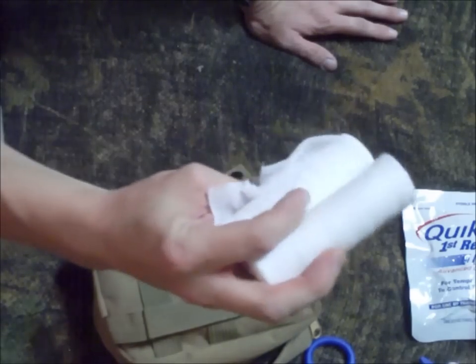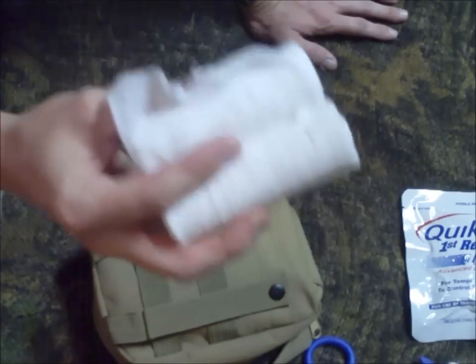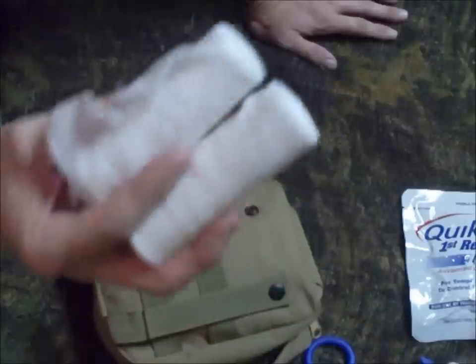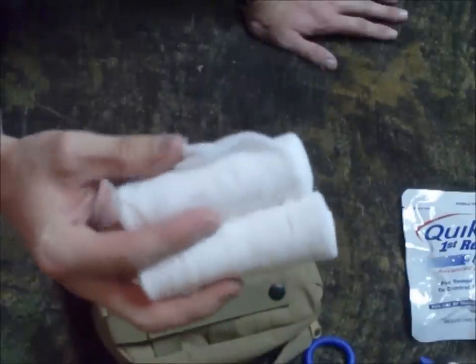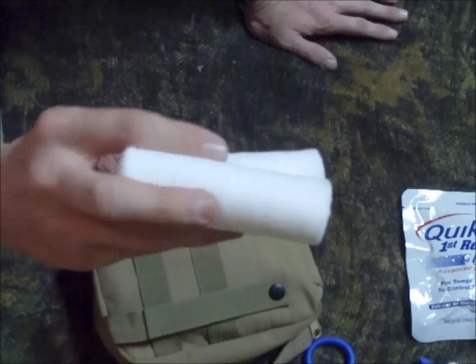I keep two rolls of gauze in here — clean roller gauze. This is to help secure bandaging, keep it clean once you get it bandaged, and to secure your bandage onto the wound.